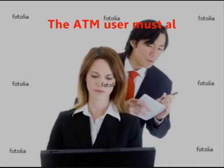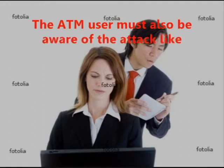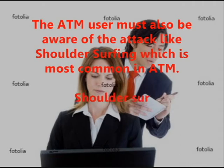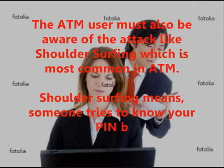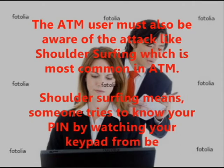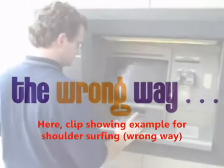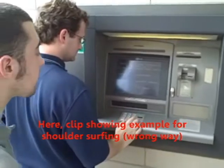The ATM user must also be aware of the attack known as shoulder surfing, which is most common at ATMs. Shoulder surfing means someone tries to know your PIN by watching your keypad from behind. Here is a clip showing an example of shoulder surfing.